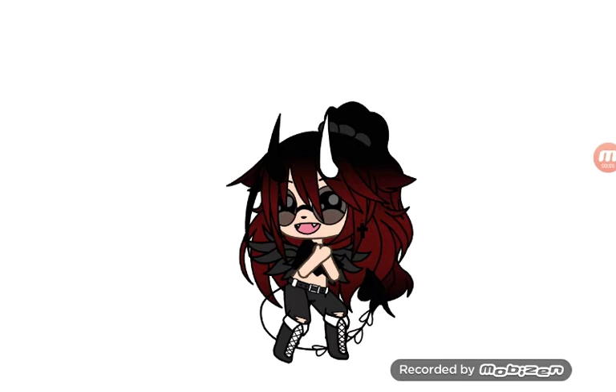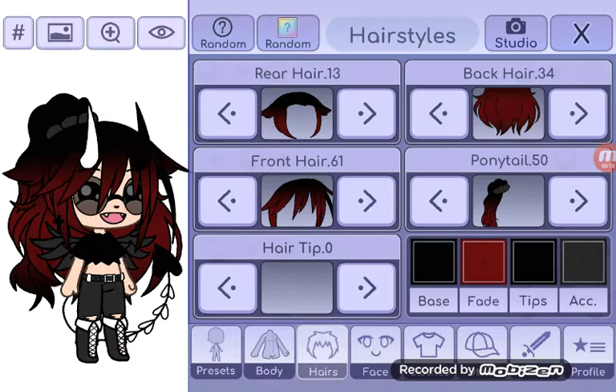Hi, welcome back to another video. Today I'm going to show you how to make an actual character. It's kind of easy, but kind of hard. It took me ages to figure out what the hair was, so let's start off with the body.